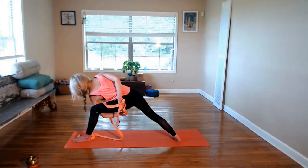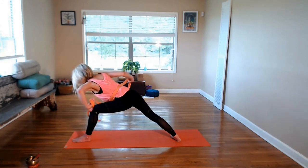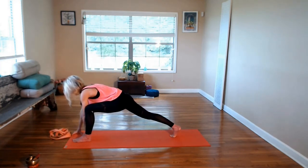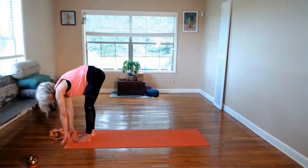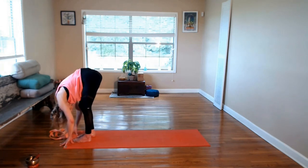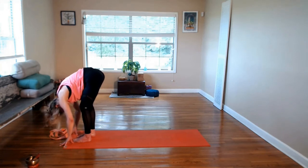At your next breath, release the bind. Release the strap with the left hand and place the strap back at the front of the mat. Bring the hands to the inside of the left foot, come to the right toes, and walk the hands forward, stepping the right foot up to meet the left. Find your forward fold — if you need to bend one knee and then the other, you can. Maybe shake the head no, and yes.